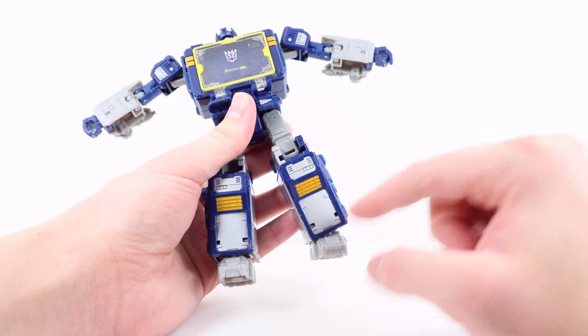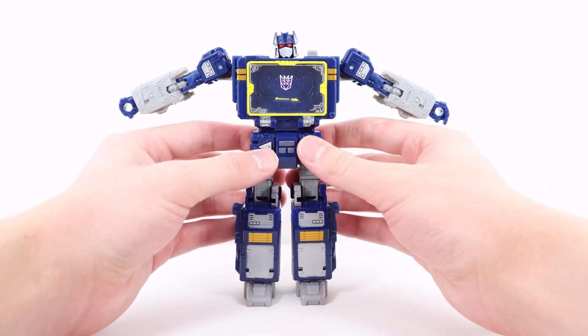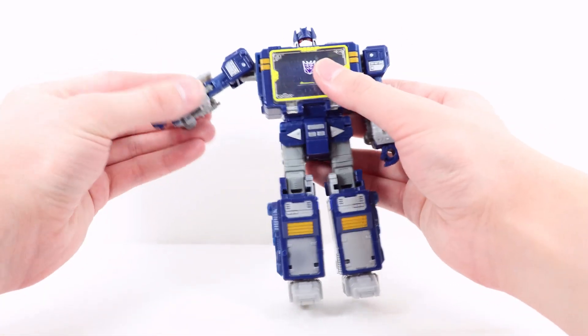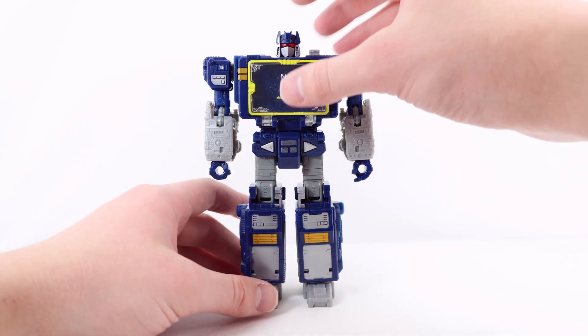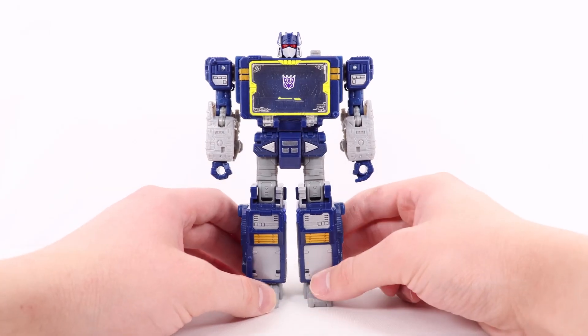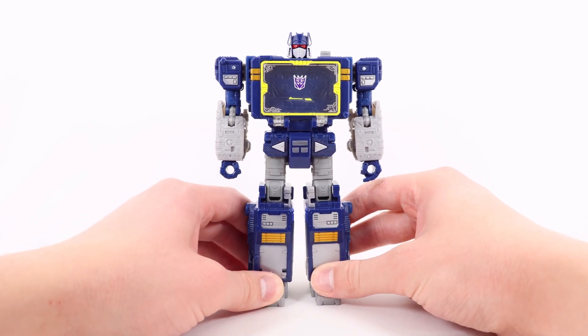There is a kick forward to a pretty good degree, a kick out which is basically full splits, and a kick to the back — overall pretty good. There is a swivel, a knee bend, and an ankle pivot, though the ankle pivot could be a little better. The joints on my copy are pretty squeaky — let me know if you have that problem. The limited ankle pivot and no wrist rotation weren't a surprise since I already had the Shattered Glass version, so I knew what to expect.